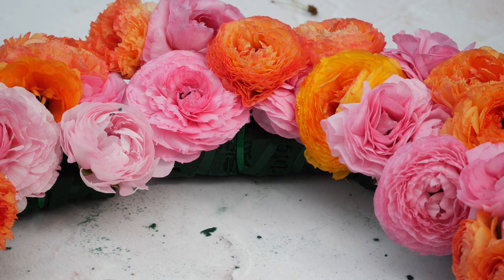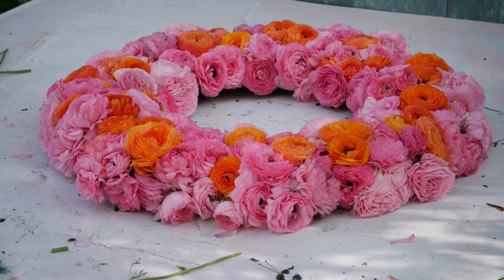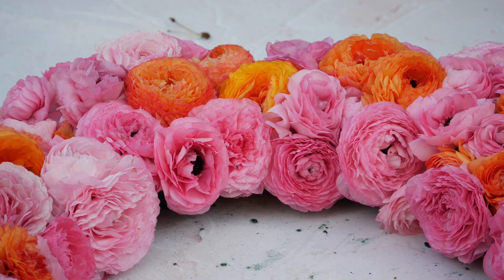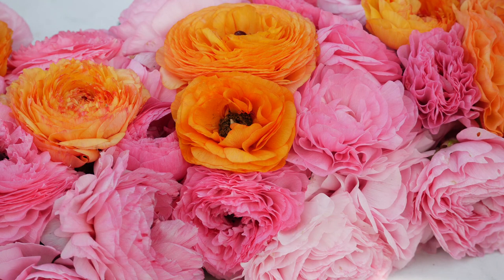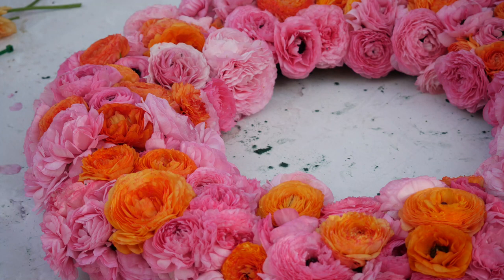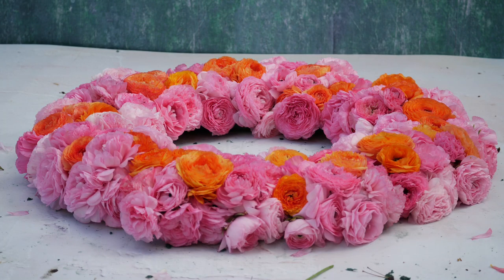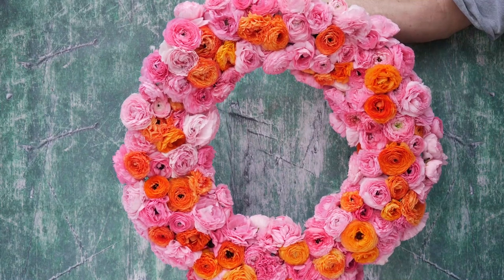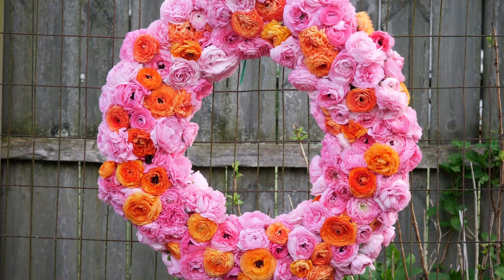We had a lot of really pretty orange flowers and we made progress — it was starting to look better and better. At this point I was feeling really optimistic about it, though I knew this thing was going to be so heavy. Even with just the foam bricks on it was very heavy — I would definitely reinforce that wire form again if I were to do this again. But overall, wow. My dad came over and he's the one you see holding it up in this video. I am so incredibly surprised — look at it. It looks like a freaking floral wreath. I attached it to this wire trellis to hang up a little better.